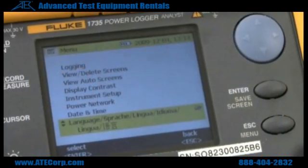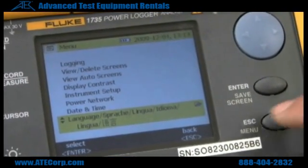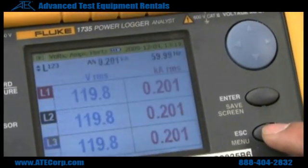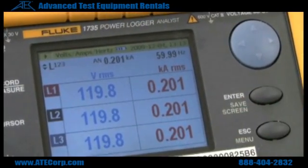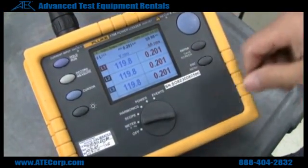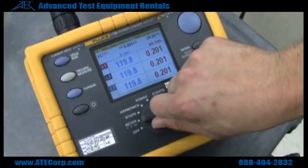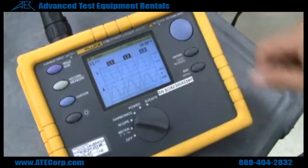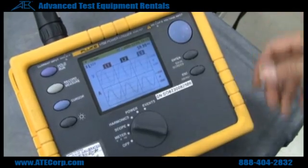Now if you want to do measurements, you hit Escape — it's the same button as menu. Here are the voltage measurements. If you want to see a waveform of your power reading, you just switch this knob to scope. This shows you the frequency, and it's showing you that it's a clean waveform.